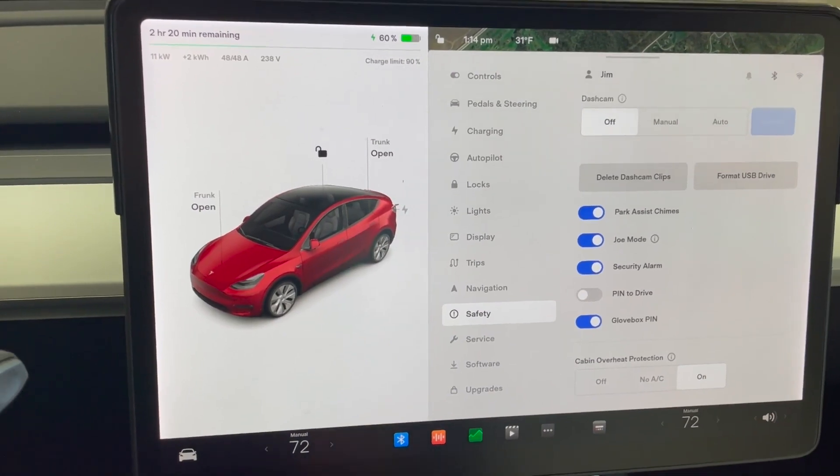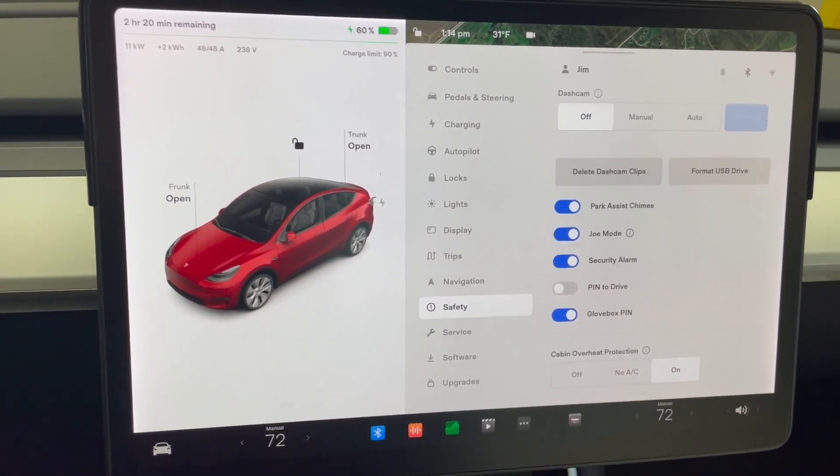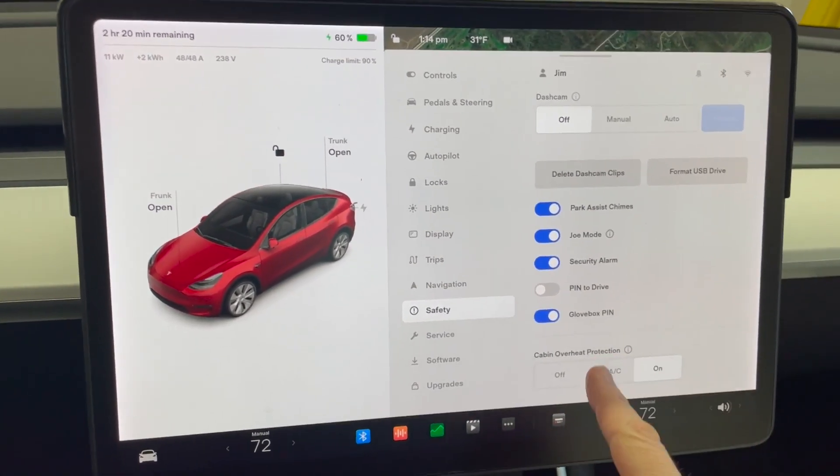The next thing is to scroll all the way down to the cabin overheat protection settings. It's wintertime right now, so you don't have to worry about it getting too hot, but if your car is sitting out in the summertime and you want to prevent it from cooling itself when it gets too warm, go ahead and turn that off. The last setting has nothing to do with the car — it's you. When you're gone, you may have a craving to open the app and check your battery status. Don't. Every time you open the app, it wakes up your car, and when you wake up your car, it draws power.